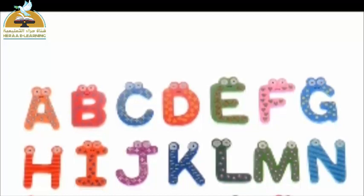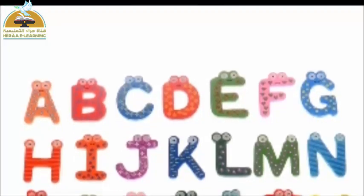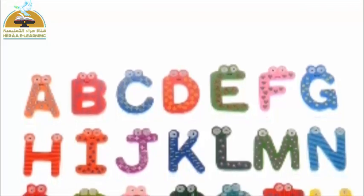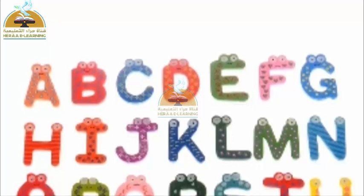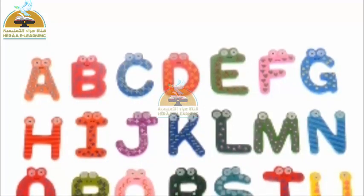A, B, C, D, E, F, G, H, I, J, K, L, M, N, O, P, Q, R, S, T, U, V, W, X, Y, and Z. Now I know my ABCs, next time won't you sing with me.